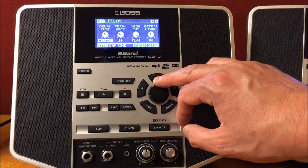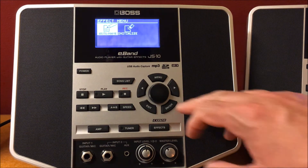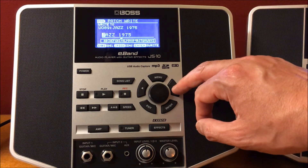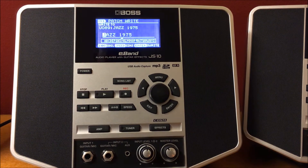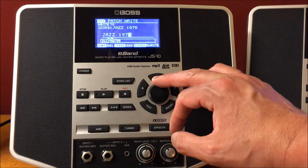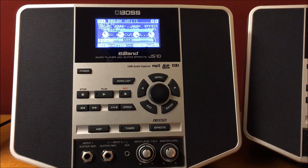We're going to put it back to 1972 — remember that's how it was originally. Go to Menu, hit the right Enter, hit your right arrow key to get inside where you want to change it. You can call it Jazz or whatever you want to name it — uppercase, lowercase, capitals, numbers, and characters, it's up to you. Then we're going to go ahead and put it back to 1972. Hit Enter and there it is.